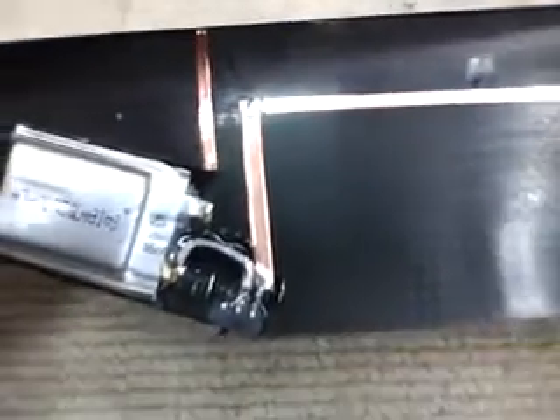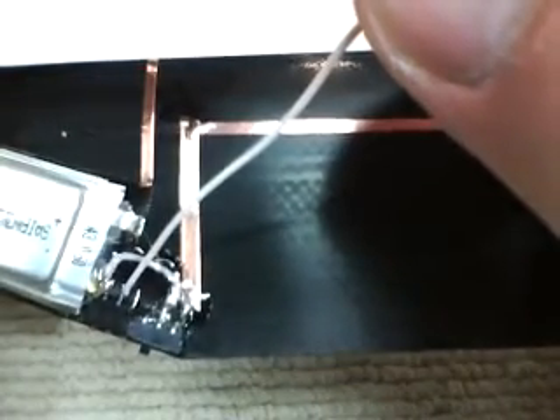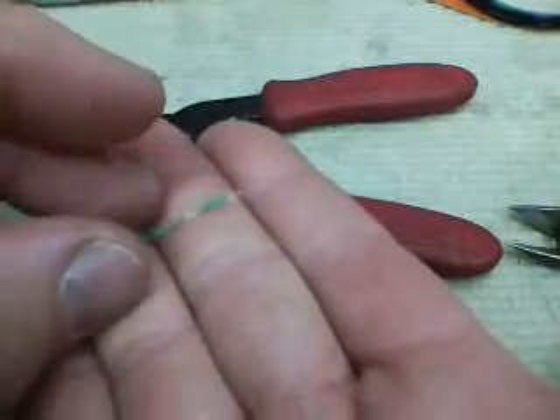I've also carried the positive side around the leading edge right to there. So what we need to do now is make another wire jumper that's going to go from the middle terminal on the charge receptacle, jump up to the battery, and then continue on up here and land on this strip. The positive side of the battery is connected all the time to the top side of the blade, and the negative connects back through the switch.